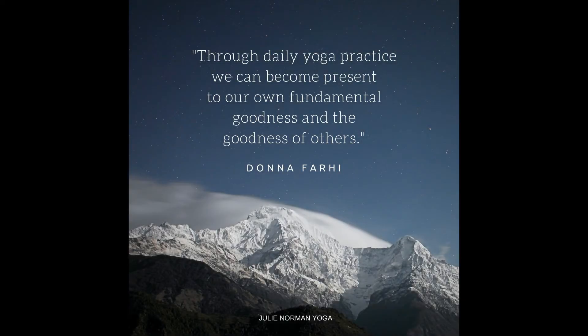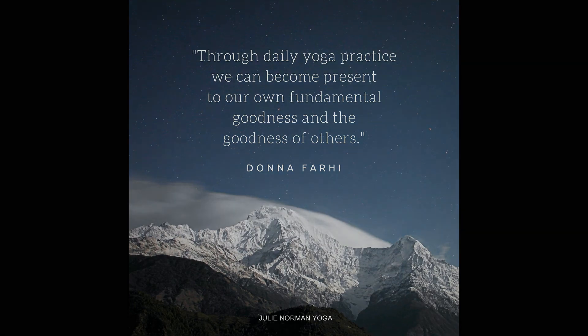The light in me, namaste, the light in me honors the light in you. Om shanti, shanti, shanti — we are peace, peace, peace.